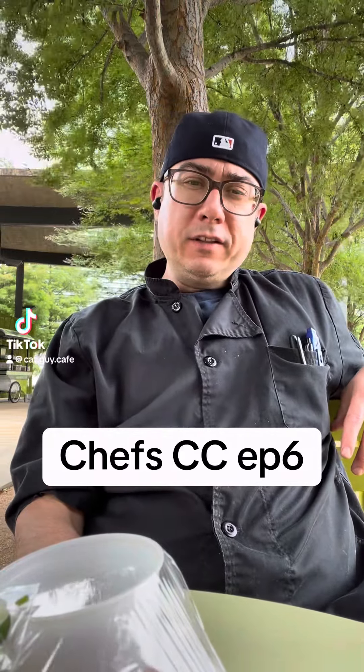Welcome on in, friends. It's time for Chef's Culinary Corner. We're here at the park — got a little breeze and some Texas humidity, you know it. Let's see what's in the old lunch pail today.